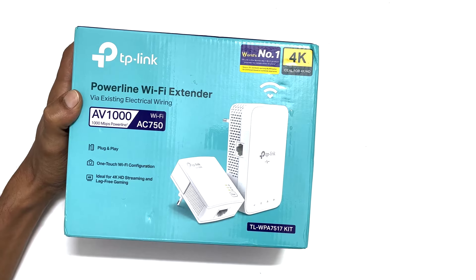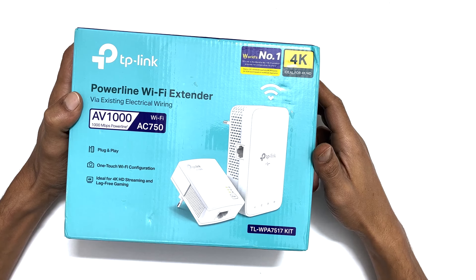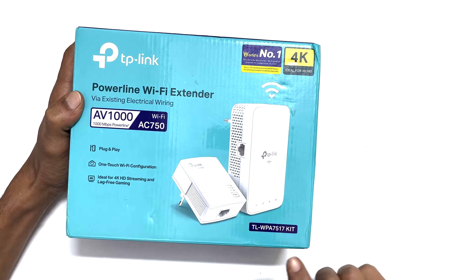That's it for this video on TP-Link AV1000 unboxing and setup. If you have any questions, please write in the comment section below. Thank you for watching this video. Please hit the like button and subscribe to the channel for more such tips and tricks videos.